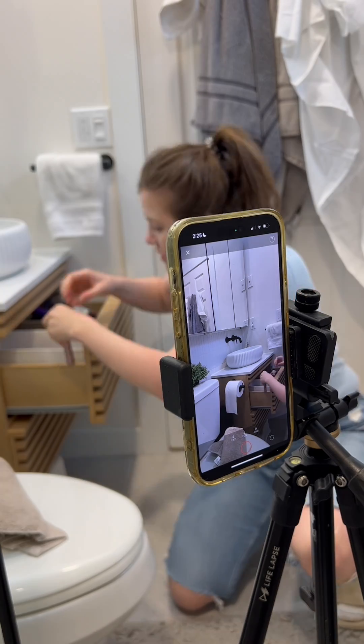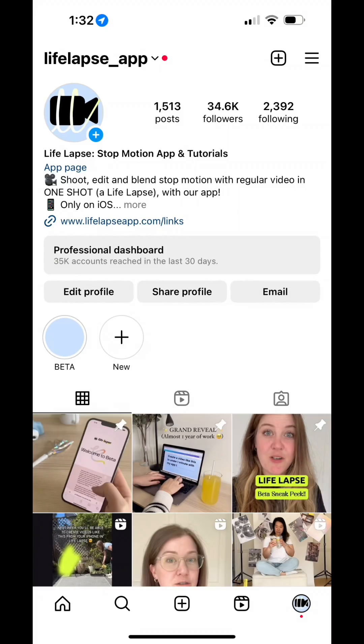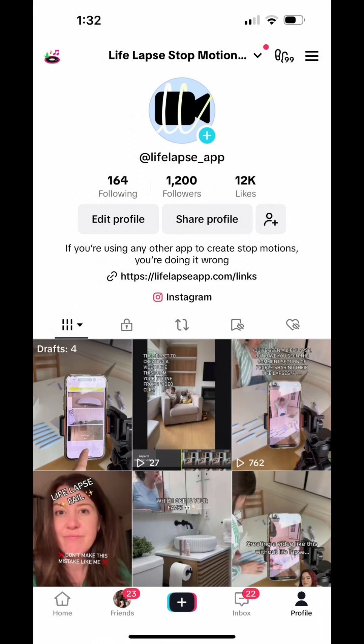Thank you so much for downloading our app. If you have any feedback, we would love to hear from you — please feel free to reach out to us on social media or you can email us at support@LifeLapseApp.com.